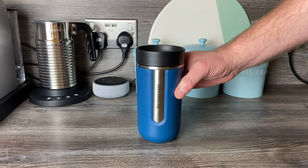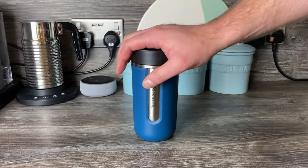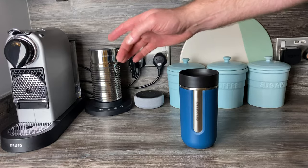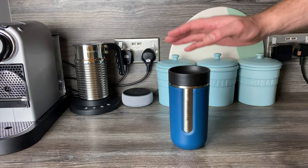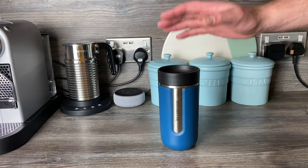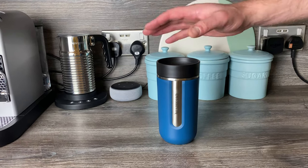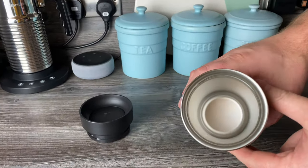There is another positive though: because it's not metal, it doesn't tend to show fingerprints as much. It also kept the coffee warm well — a double shot of espresso and milk from the Aeroccino 4 stayed at a drinkable warm temperature for about an hour and a half, even on a cold day outside walking the dog.